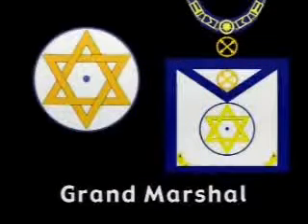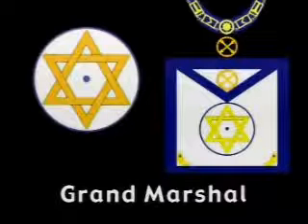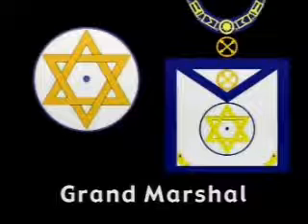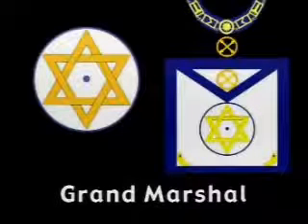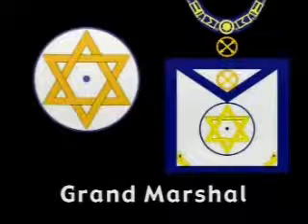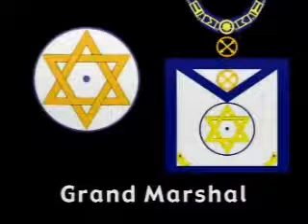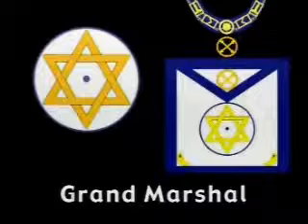The apron of the Grand Marshal is embroidered with an encircled six-pointed star, a signet of King David — a triangle upon a triangle, composed of two equal and equilateral triangles whose bases are opposite yet parallel. This six-pointed star was hailed by ancient brethren of all nations as the symbol of divine humanity, the image of God in man.